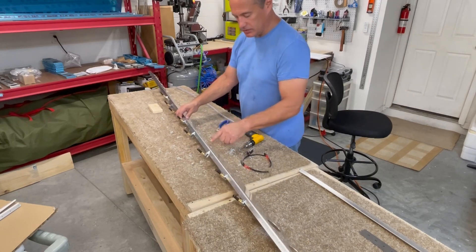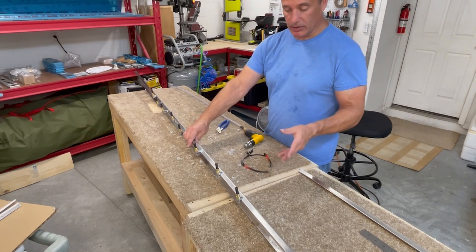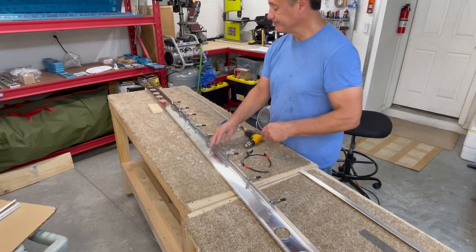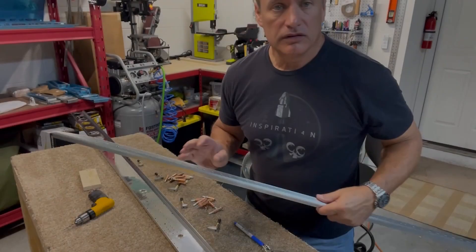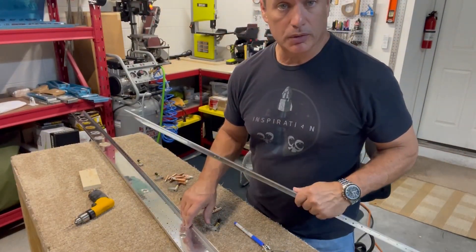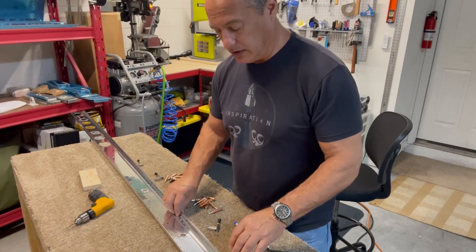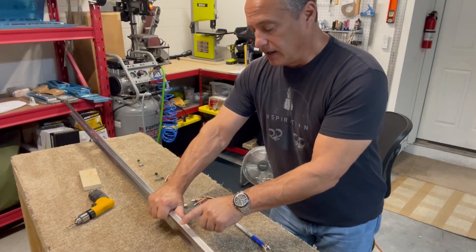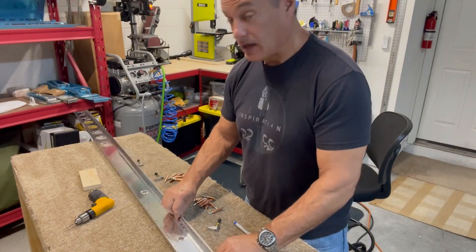All the holes are drilled in the web, so now I need to take it back apart, deburr all those holes, and then Clico them together. I'm going to deburr them first, make sure they Clico nice and tight, and then come through and drill out all the holes along the flange. I went through and deburred all the holes on both sides of the spar cap, and also deburred the inside of the spar where we drilled everything out. The next step is to put the spar cap back in and Clico the spar cap down to the web so it'll be perfectly lined up and I can go ahead and match drill all the holes through the spar cap using the spar flange as a guide.